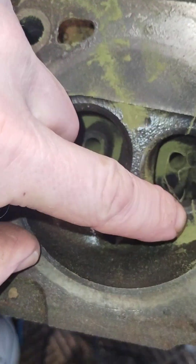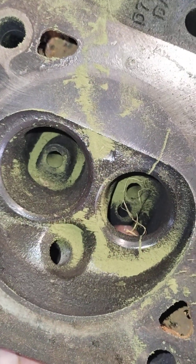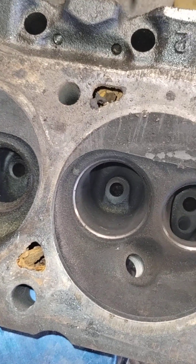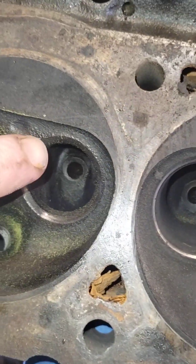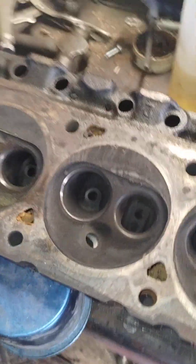That crack is probably an inch long right there. And you've got one going down the exhaust port here. There's a little piece of dust but it looks like possibly some of it came down here — looks like maybe a crack right there too. I'm going to check that as well.